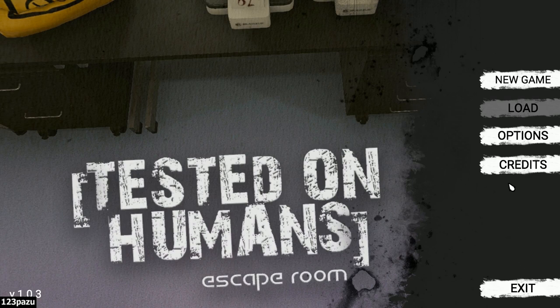Hello everybody, Patsy here! Welcome to Test Dirt on Humans, an escape room puzzle adventure game. So here we go, let's check it out.